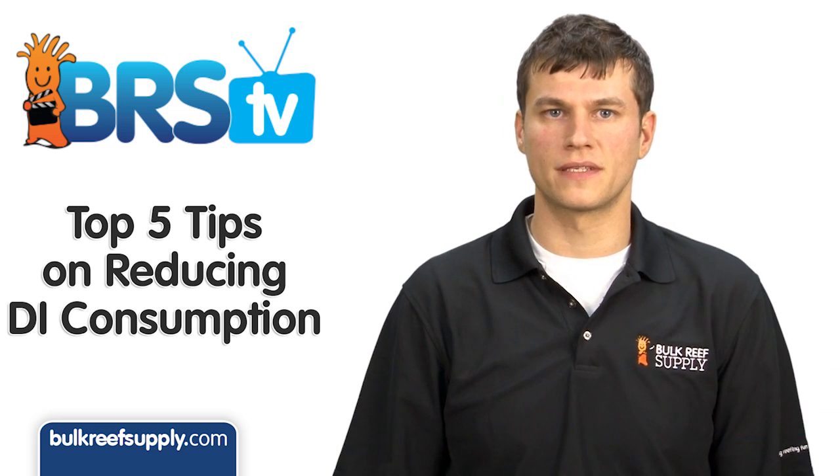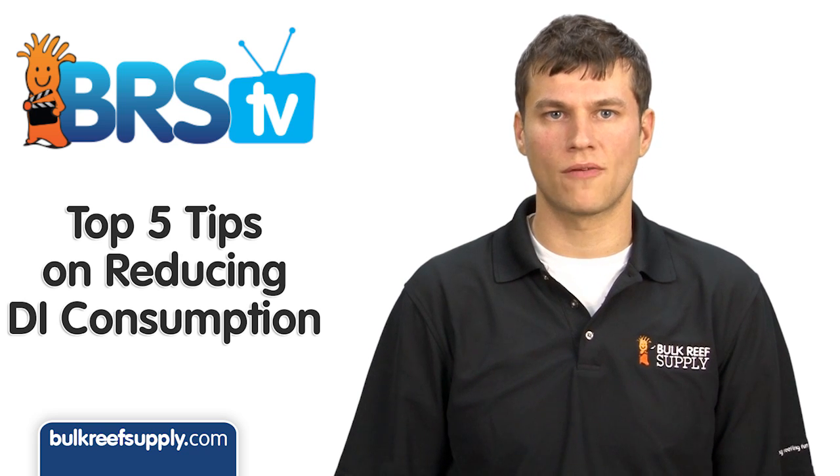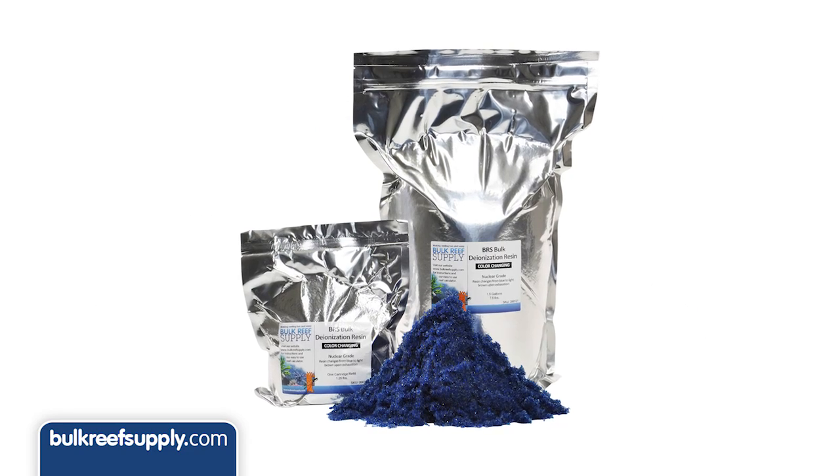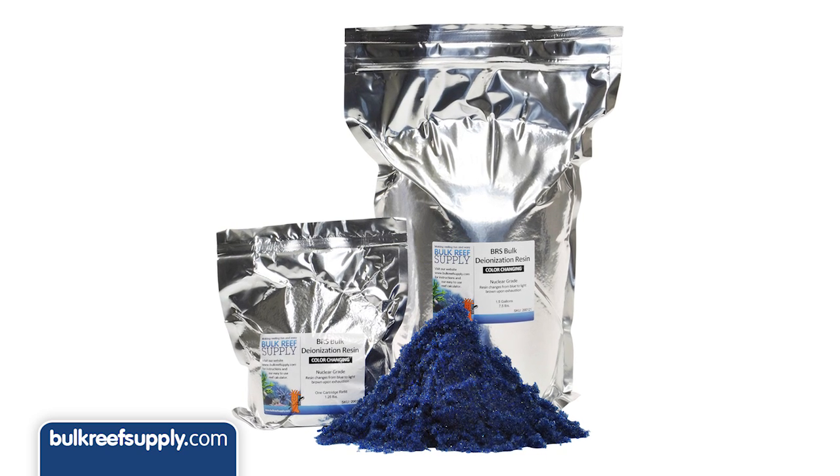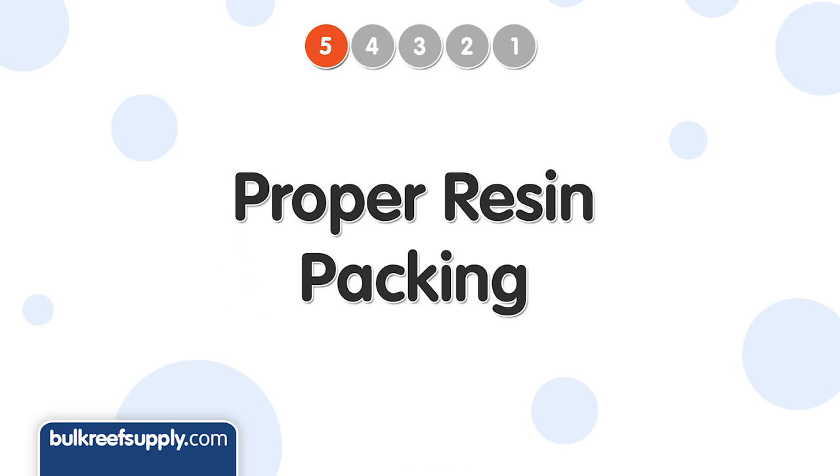This week we're going to give our top five tips on reducing DI resin consumption. DI resin often has the highest ongoing cost of all the filters, so it is wise to consider ways to reduce this expense, starting with packing the resin correctly.